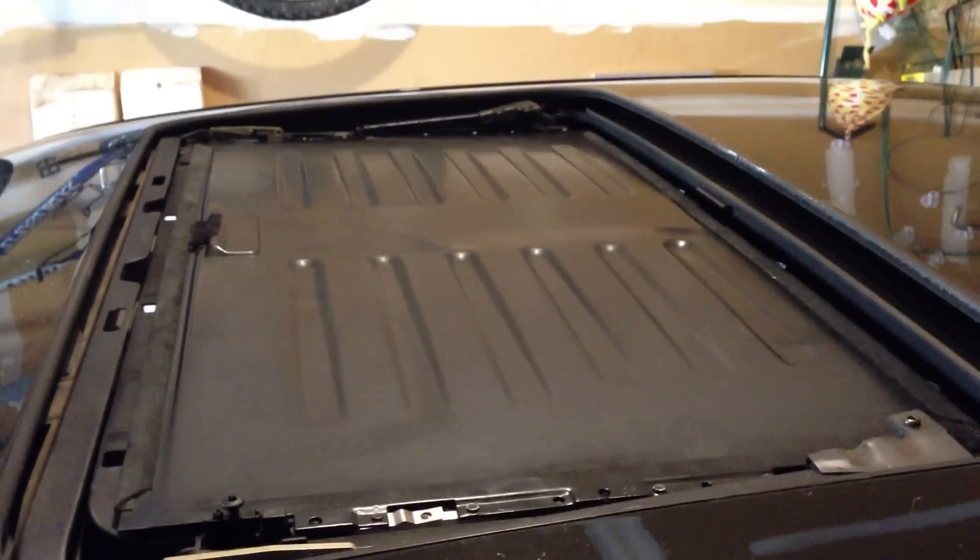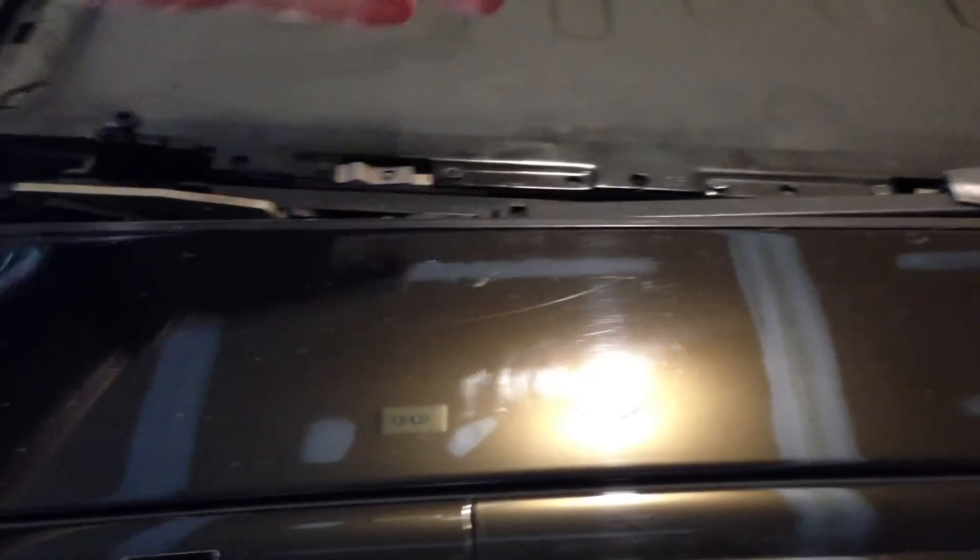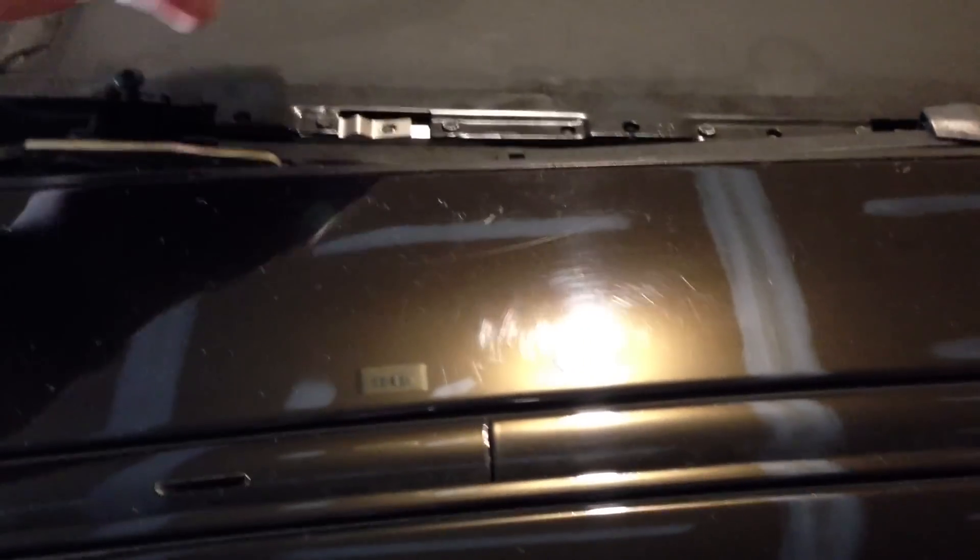Once you get your headliner down, push your seats back and lower the backs down so you have more room to move the headliner around inside the car. To get your slider in and out of the car, simply remove the rubber gaiters right here. Push them in toward the center of the car and up — they will pop right out. Just be careful with them; they cost a good bit for each part.